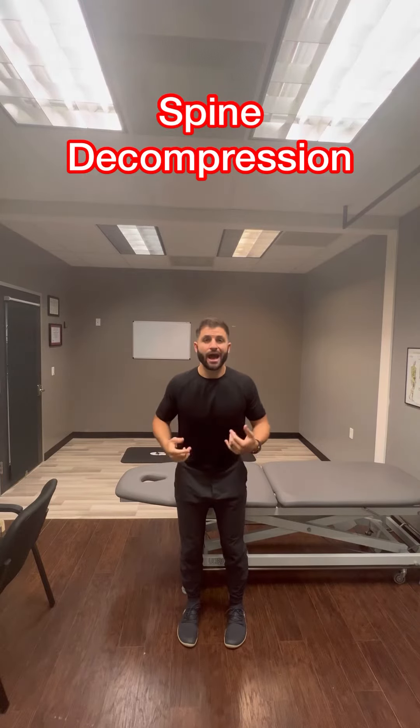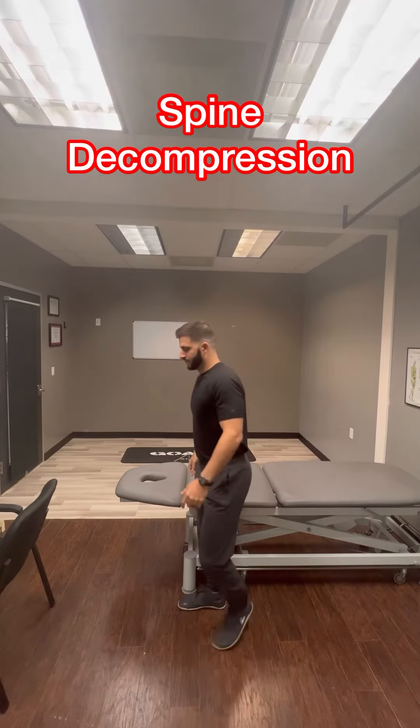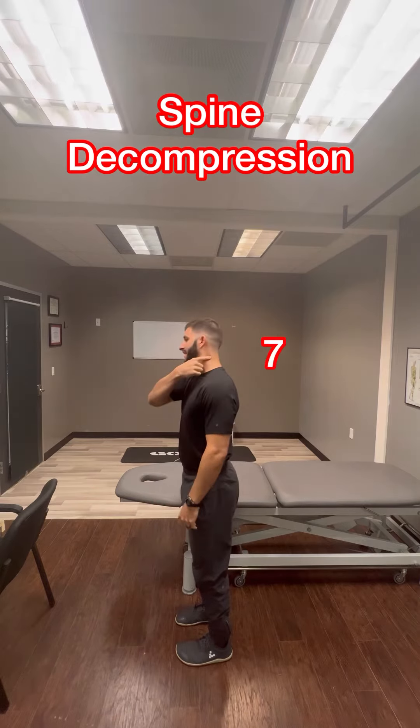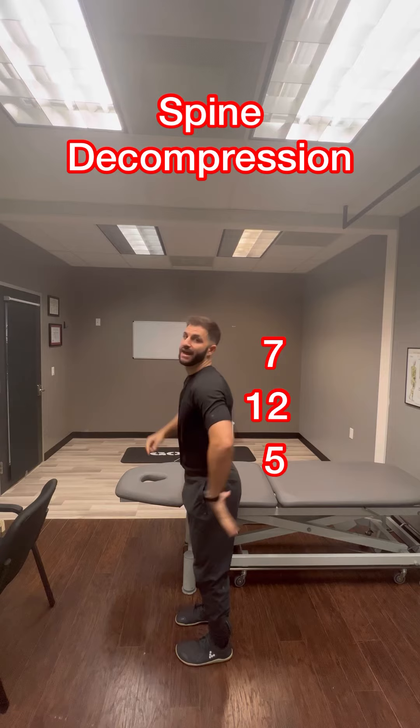Here's what spine decompression actually looks like. So let's go over the spine. There are 24 bones: seven in the neck, 12 in the mid-back, and five in the low back.